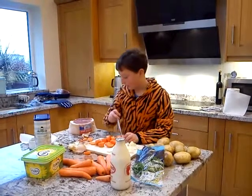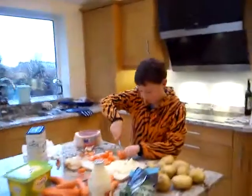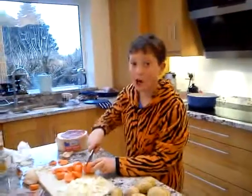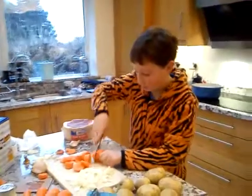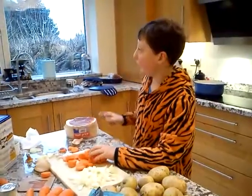Next, after we've done the carrots, we're going to put the meat in with some herbs. So what are we putting the meat in? We're putting meat in boiling water with mixed herbs and baking. And for how long? For about two hours.